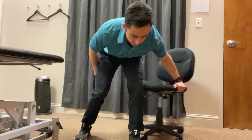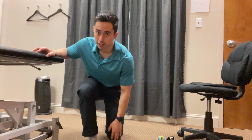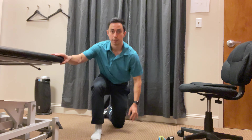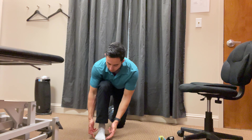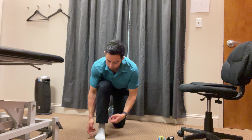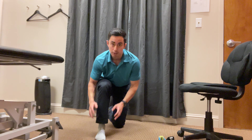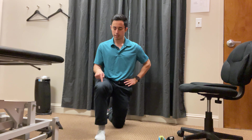Then we're going to move into a half-kneel position. If you need to, you can put a pillow underneath your knee. We're going to focus on maintaining a tripod in the foot — basically the inside ball of the foot, outside ball of the foot, and the heel having equal weight bearing. Don't let any of those points lift up as you're doing this.